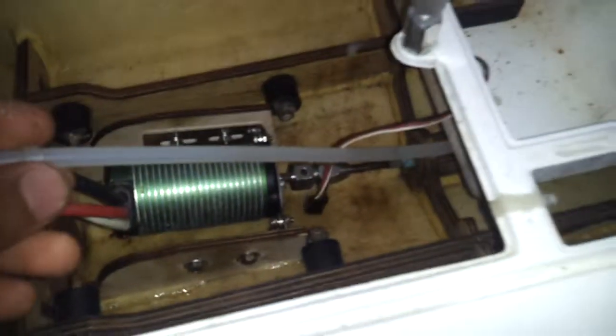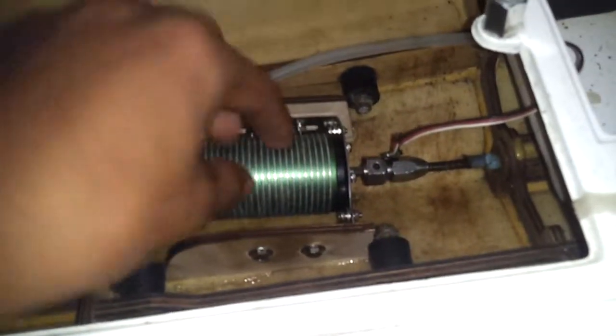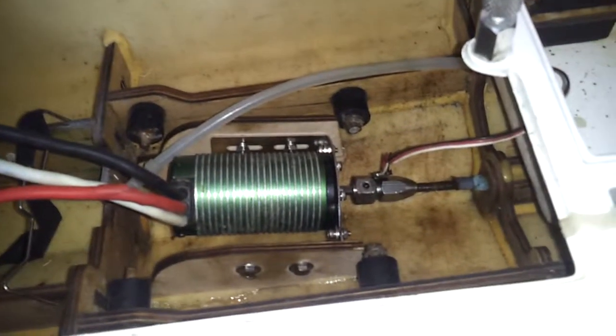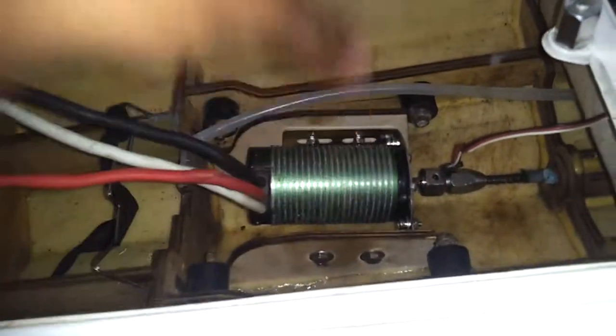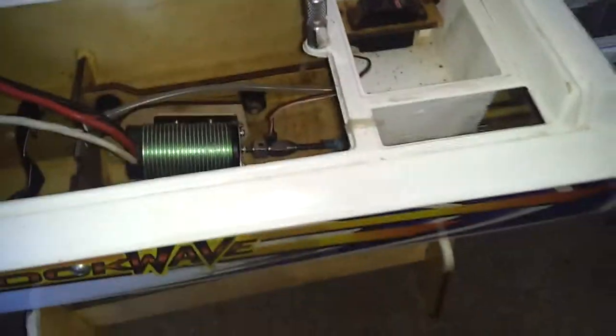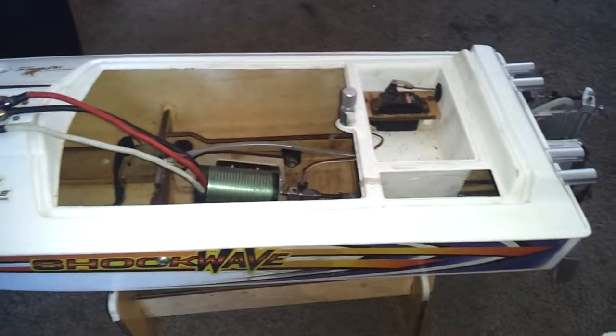I tried cleaning the inside a little bit — it was way worse than this. I'm going to need to redo the water cooling for my ESC. I'm not going to get a cooling jacket for the Mamba. It's pretty simple to make your nitro boat electric — if you're tired of running nitro, you can make your own setup or buy the parts on eBay for really cheap. It's not as complicated as it sounds.